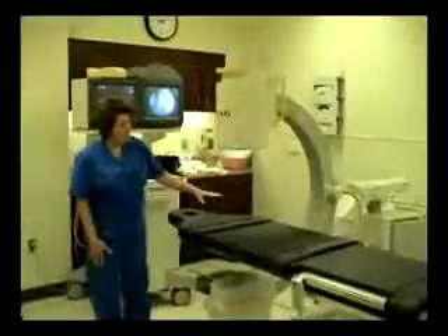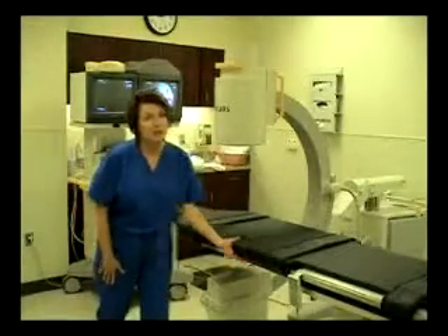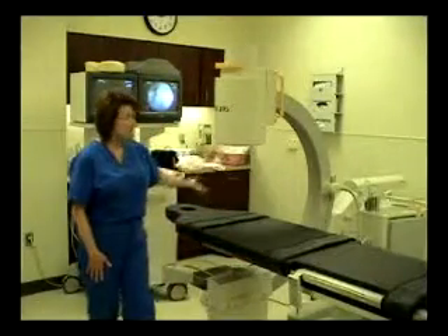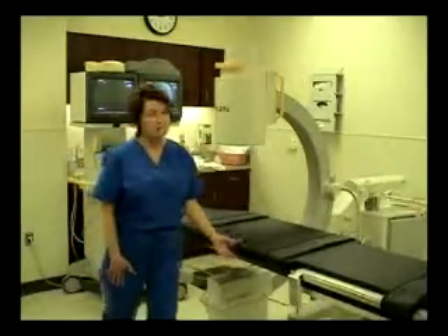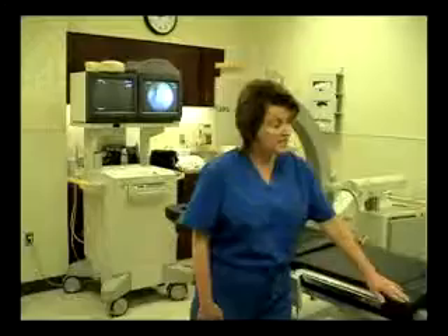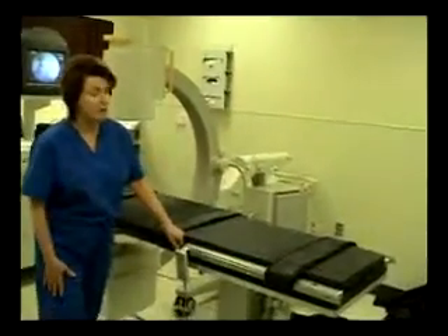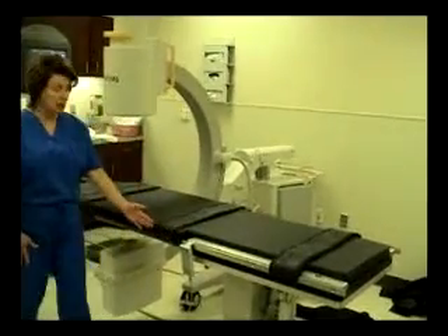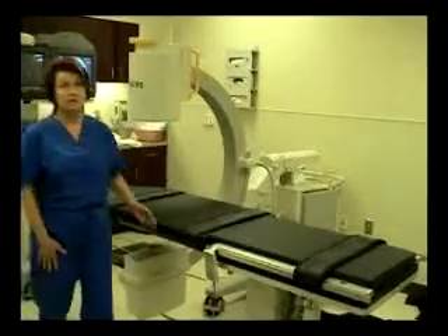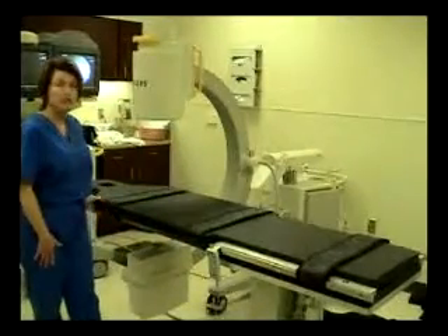You have a cantilevered style or diving board style on the carbon fiber top, and this allows optimal C-arm positioning and access for all the procedures. Standard on the table are stainless steel accessory rails at the base of the table where you won't be doing any imaging. You also have the option of extension accessory rails if desired for both sides closer to the head of the table.